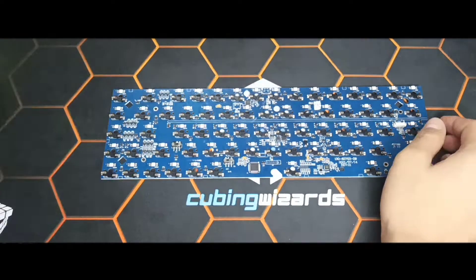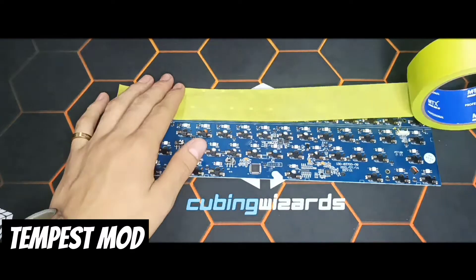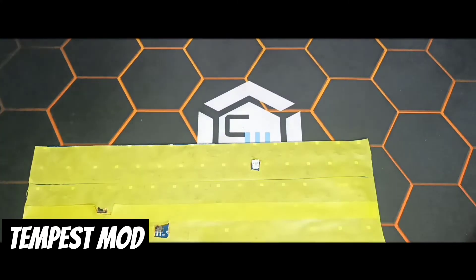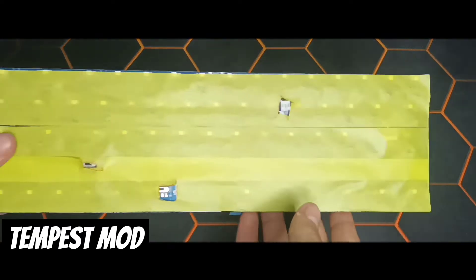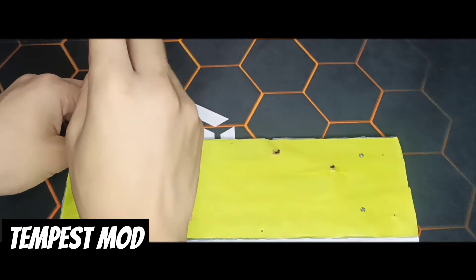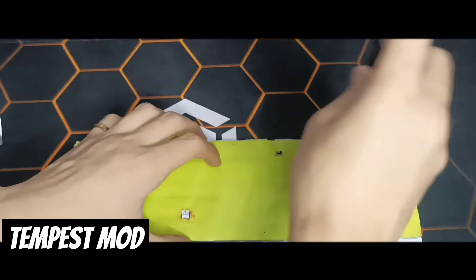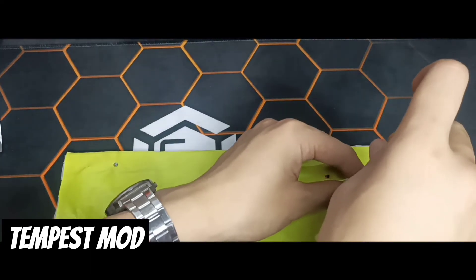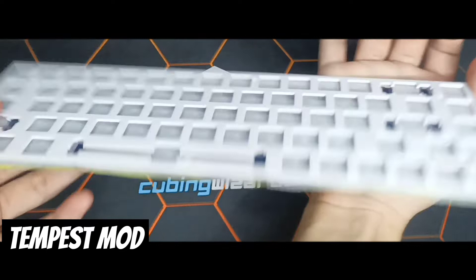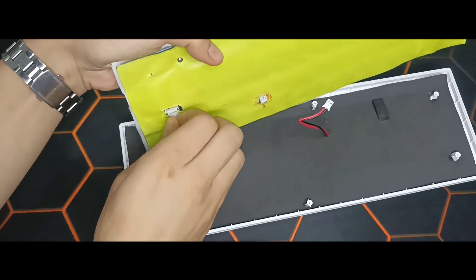Next, we will put tape on the PCB with drill layers. This technique is also known as Tempest Mode. Next, connect the wires properly.